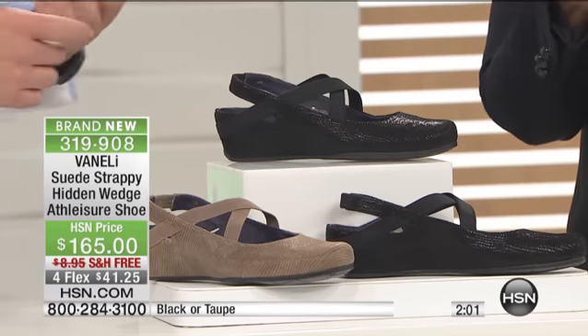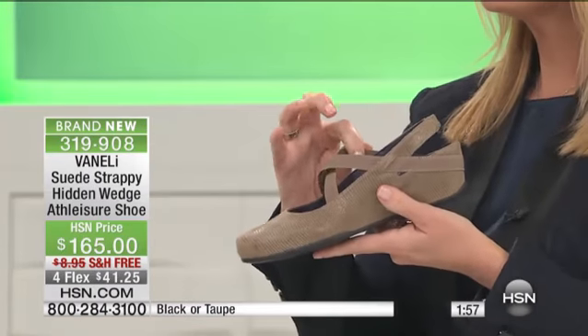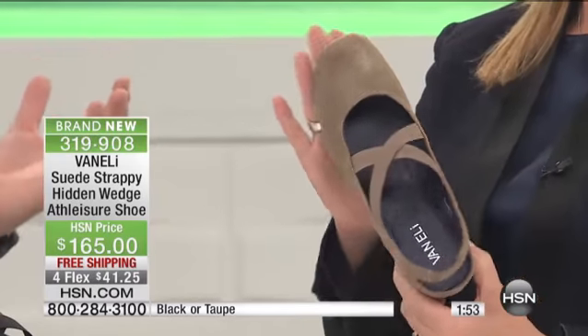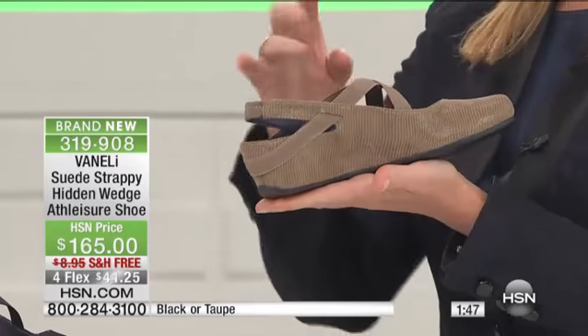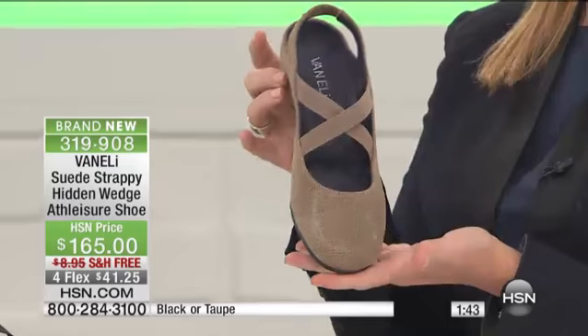There's not too many people that make shoes under $1,000 that are leather inside and out — these are. They're great, beautifully done, well made, well constructed, very lightweight. Feather lightweight — seriously.